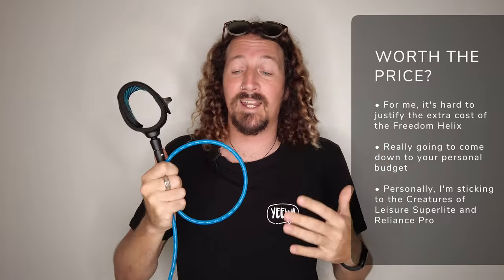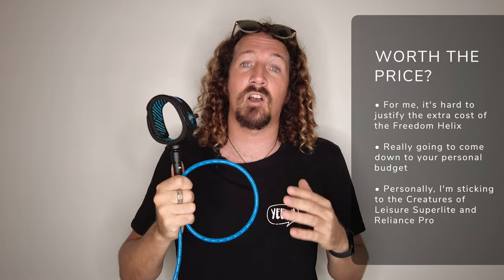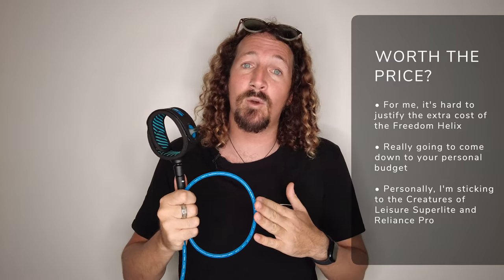Obviously if you do have the money to spend, you want the latest tech, and you like all the marketing specs that go with the FCS Freedom Helix leash, then you are going to get a solid, reliable leash. For me at the moment though, it isn't really justifying that extra bit of cash. I feel like they've kind of over-engineered something that's at its core a pretty simple piece of kit, and you are paying for marketing gimmicks more than actual evolution of a leash or things that actually make a difference to the everyday surfer.